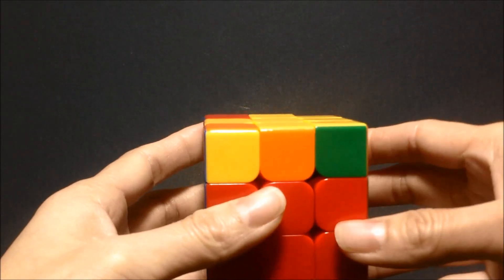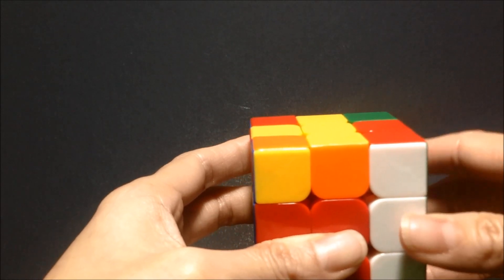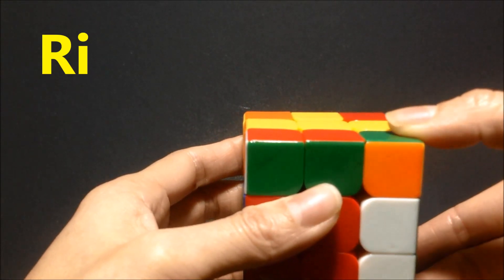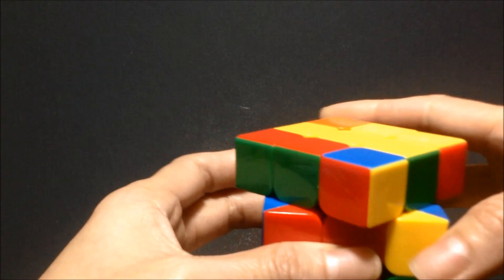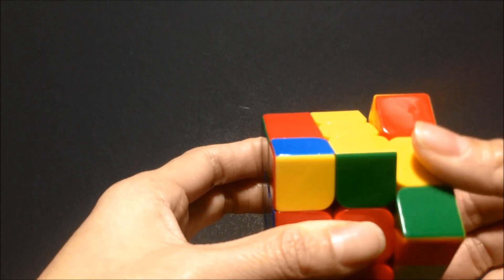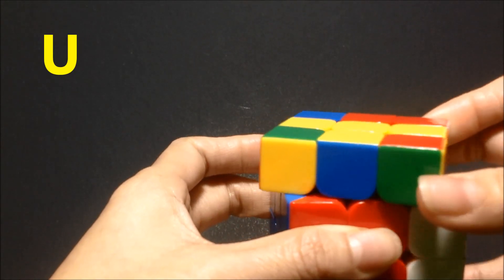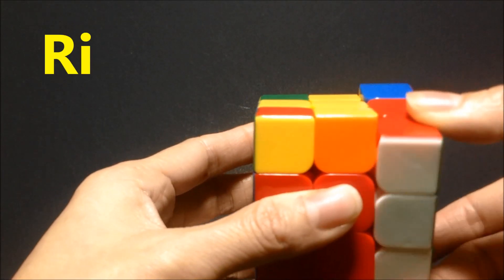The pattern is the same: R U R-I U R U U R-I. To start the pattern we're going to go R — rotating it clockwise away from us — U rotating the upper side clockwise once, R-I rotating it counterclockwise towards us, U rotating the upper side clockwise once, R rotating it clockwise away from us, U rotating the upper side clockwise once, U again, and then R-I rotating the right side down.